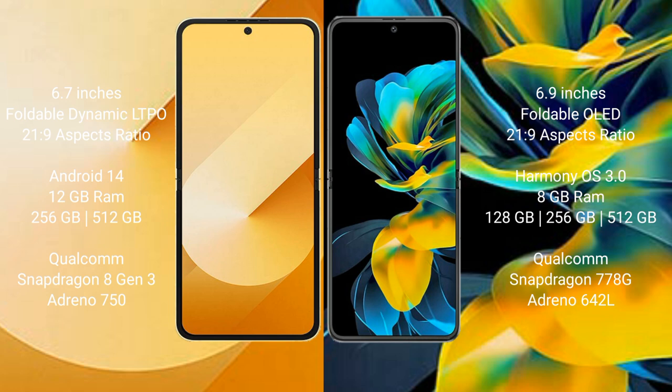Samsung Galaxy Z Flip 6 runs on the Android 14 operating system. Huawei Pocket S runs on HarmonyOS. Samsung Galaxy Z Flip 6 comes with 12GB RAM and 256GB or 512GB internal storage, Qualcomm Snapdragon 8 Gen 3 processor, and Adreno 750 GPU.